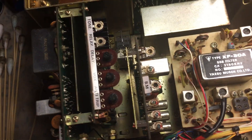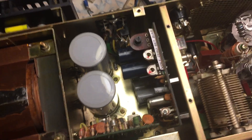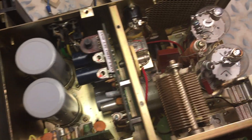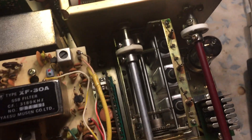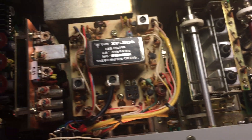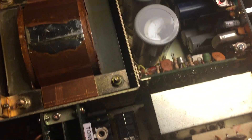Did a lot of cleaning of the board, pulled out all the boards, cleaned the actual chassis — the chassis was filthy. Cleaned the relays; there's two relays.